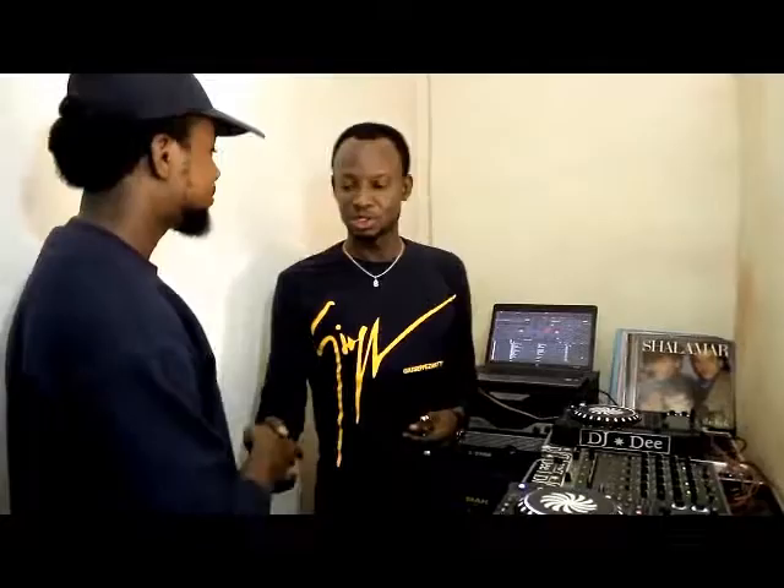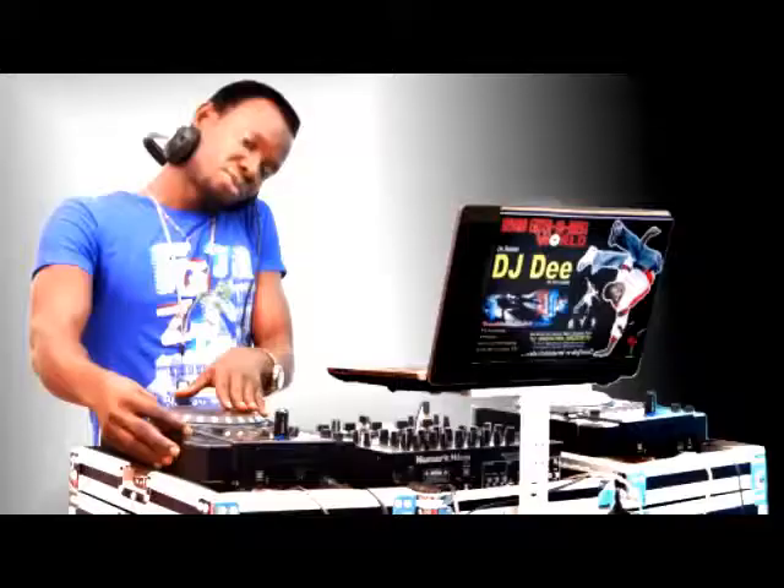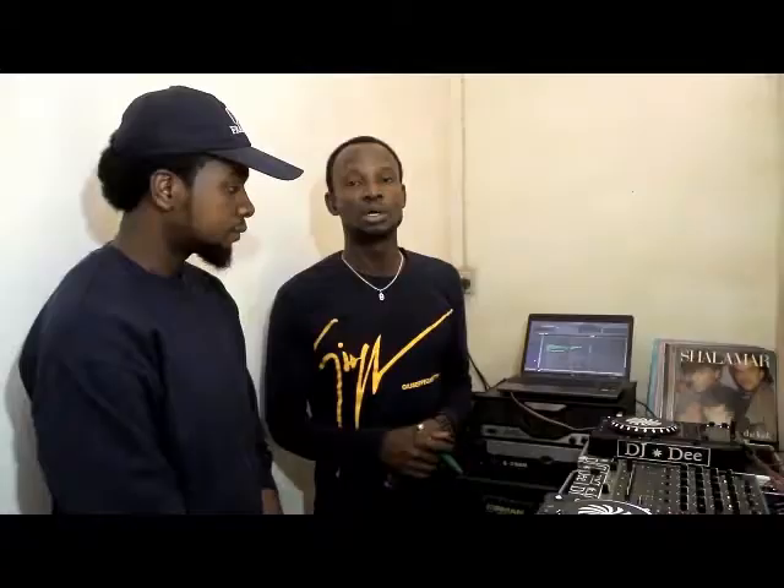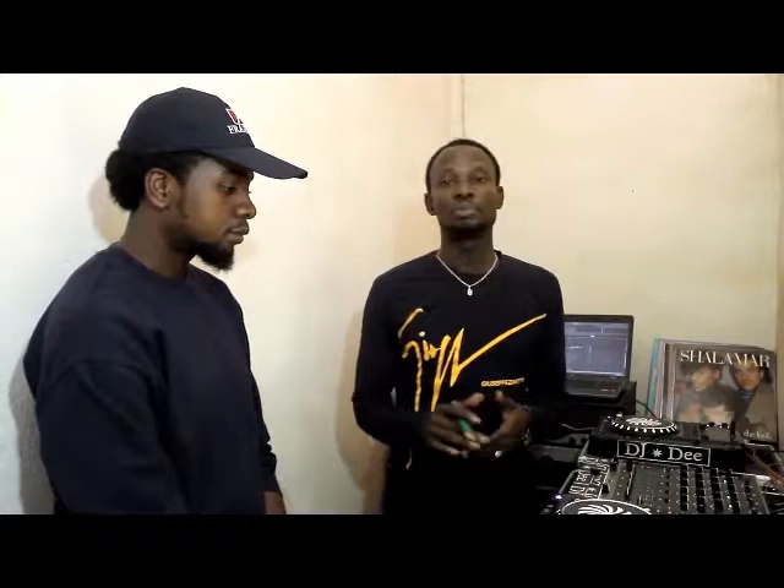Yeah Austin, congratulations, you're welcome. Alright guys, welcome to Hydro Entertainment Studios. My name is DJT, I'm Mix Master and I'm here to present to you a platform for a DJ tutorial.